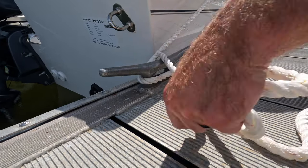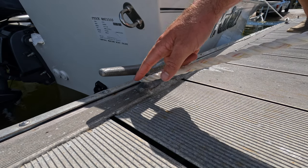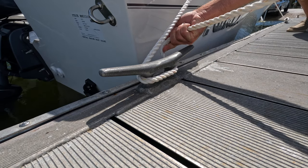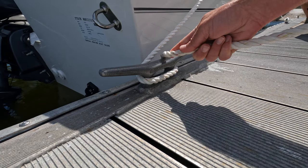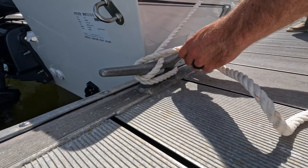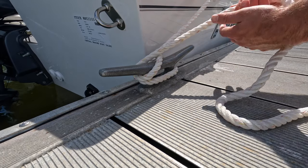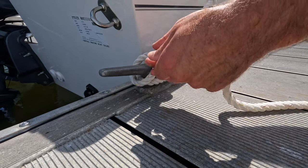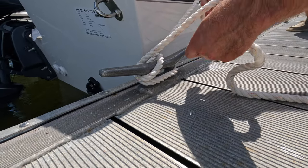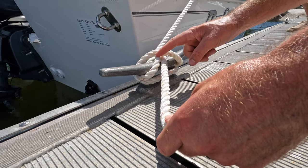Now I want you to see how I did that one more time. I'm going to start with my knot on the far side of the cleat, farthest away from the boat. I go underneath the cleat so I have a full wrap, cross over the top, underneath, over the top, and then loop and go underneath. What you don't want to do is loop the opposite way — if you loop the opposite way, it's going to do all sorts of funky stuff. I want this line and this line to be touching side by side.